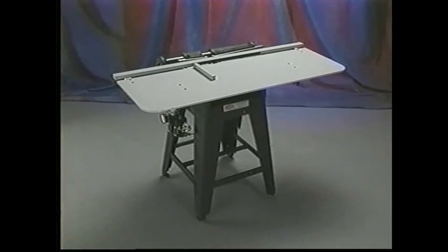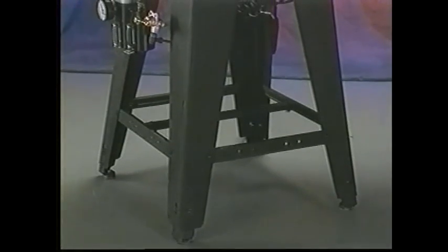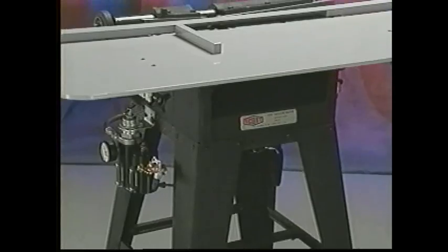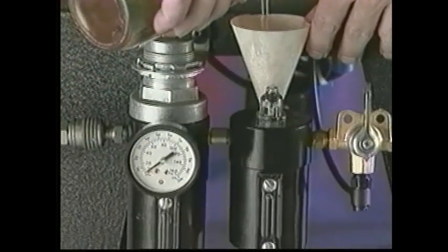But what really sets the Scott heavy-duty tab cutter in a class of its own is its rugged construction. Its cast-iron machine body stands rock solid, even under the toughest tab cutting conditions. Maintenance is limited to routine refilling of the automatic lubricator.